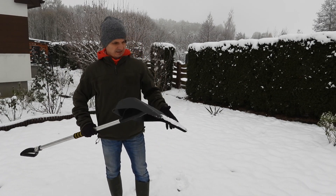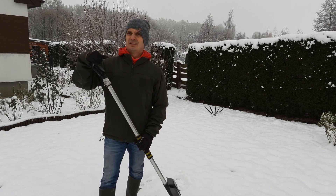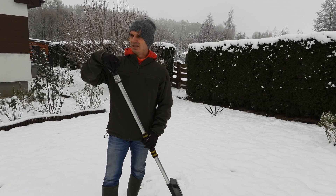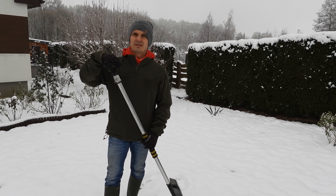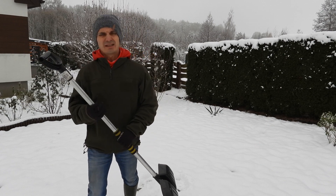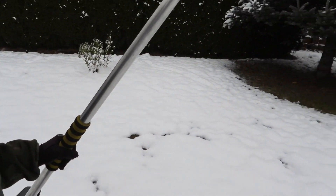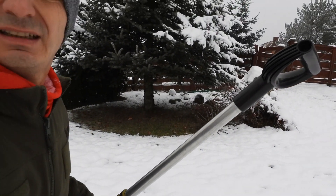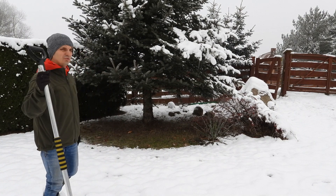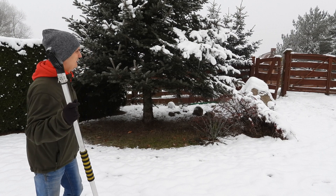I jeżeli bierzemy się do odśnieżania gdzieś tam w naszych ogrodach, to proponuję zrobić coś takiego, żeby nie robić tak bezwiednie, odgarniać tego śniegu gdzieś tam bez celu go odrzucać. Są takie miejsca, na przykład w ogrodach, jak tutaj Wam pokażę, gdzie mimo że jest dużo śniegu, to pod tym drzewem tutaj tego śniegu nie ma w ogóle.